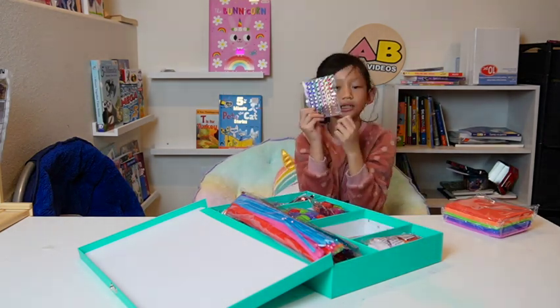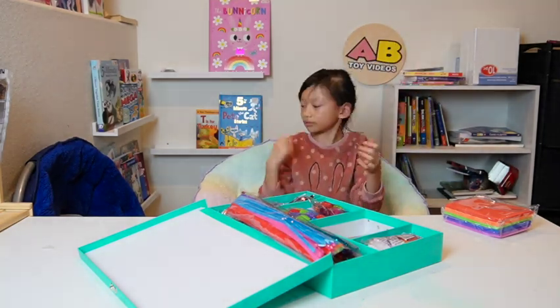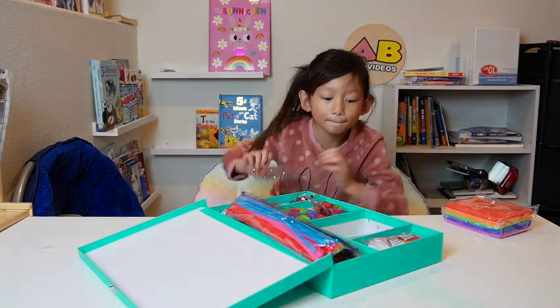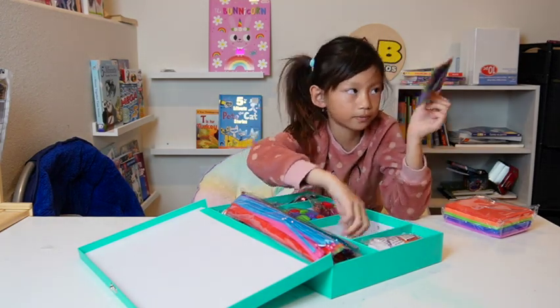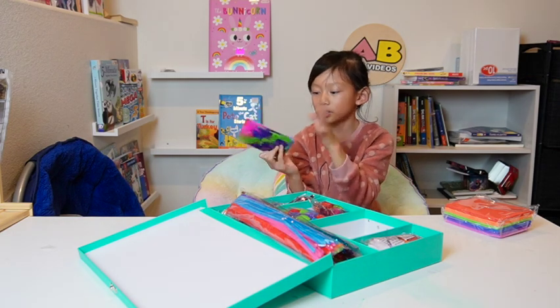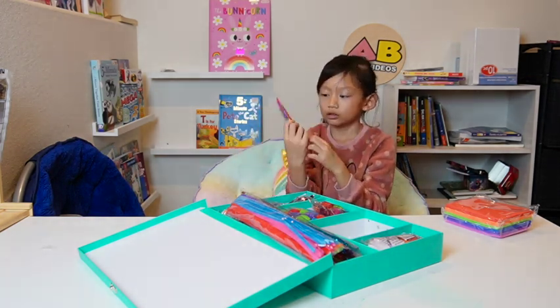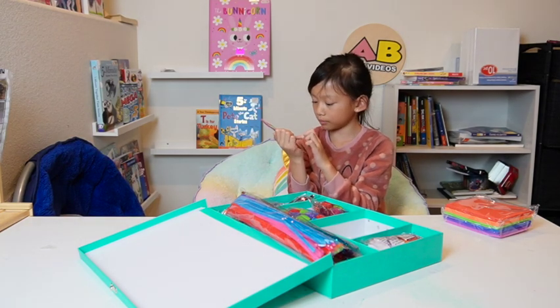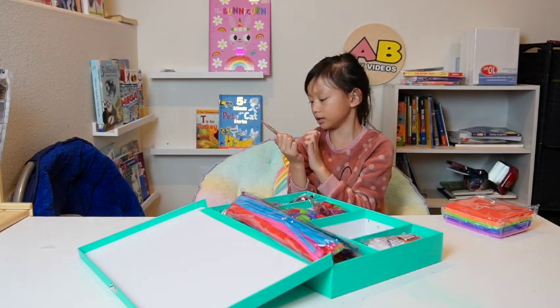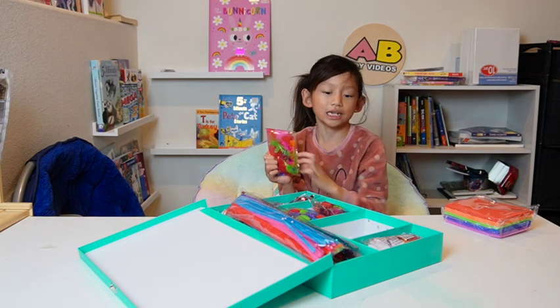Look at some sparkly gems! And some feathers — there's red, green, purple, pink, orange, and more colors.